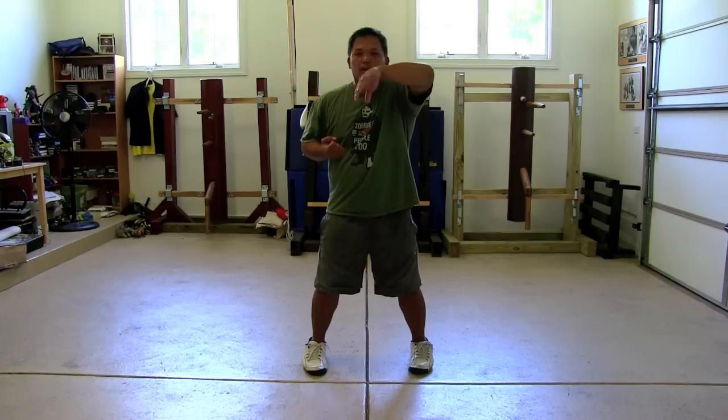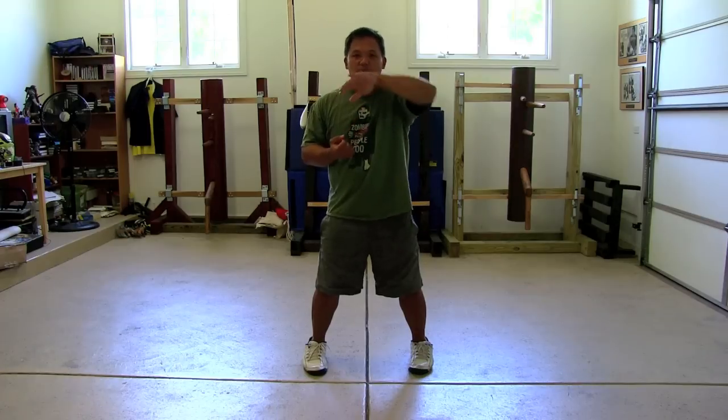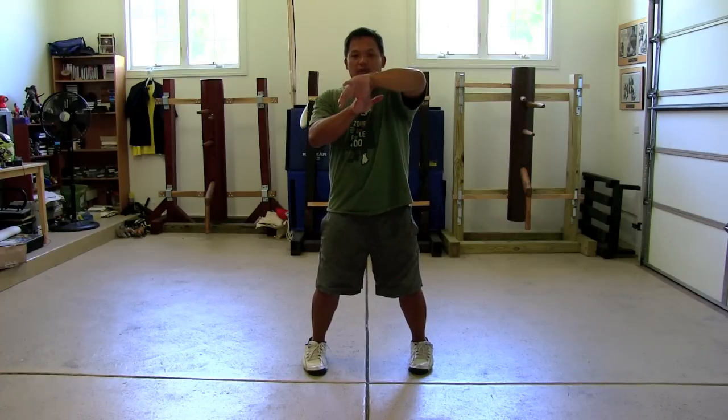We can look at something like the third section. We have the Bong Sao — the Bong Sao, Tan Sao section. It's hard. You see a lot of people just go bong, tan, pao. But you've got to make sure Bong Sao stays in the center. Don't come out to go into the center. Notice my hand comes into the center already and then goes out to do the Bong Sao.